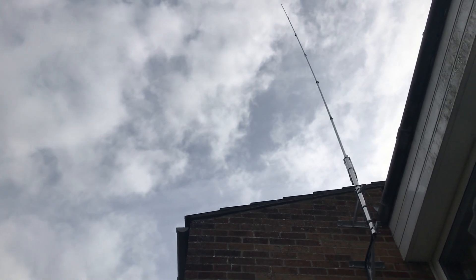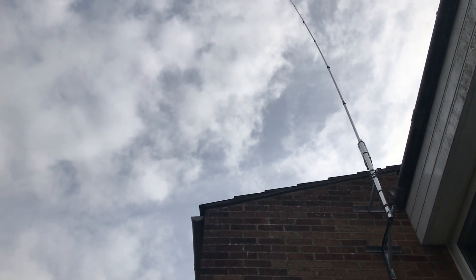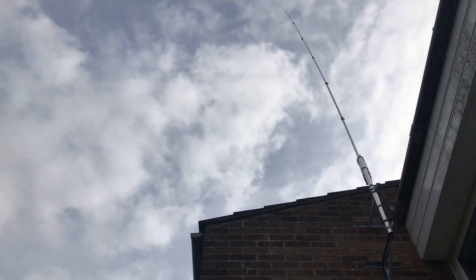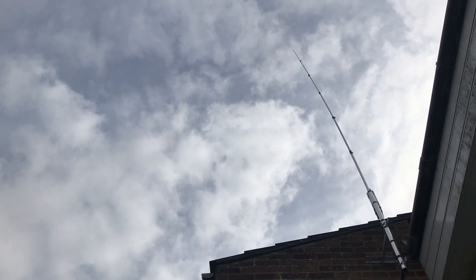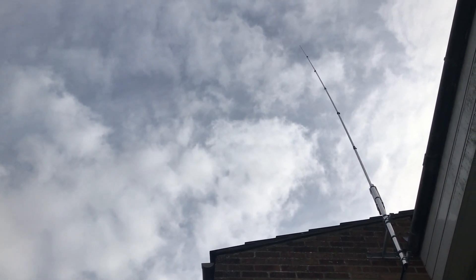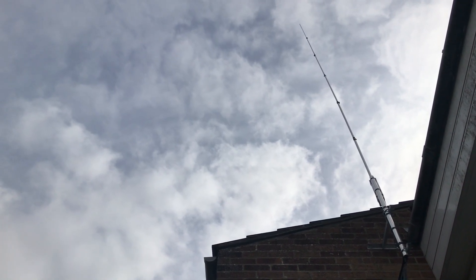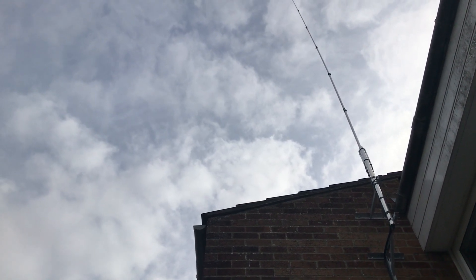It's pretty high up — probably not at the apex but halfway across, and the end of the whip is much higher than the apex of the roof and the TV antenna attached to the chimney via a mast. When you drive up our road you can see this antenna from the other side of the house, but because it's basically a whip on steroids it's not obviously noticeable, and no one's mentioned it, so I think I've got away with it.